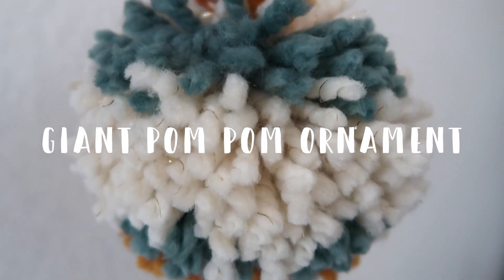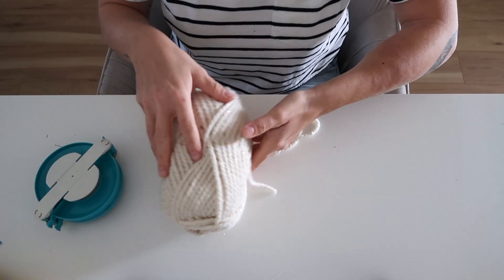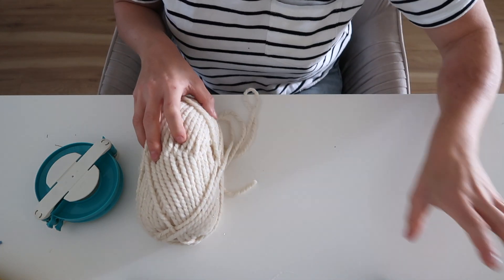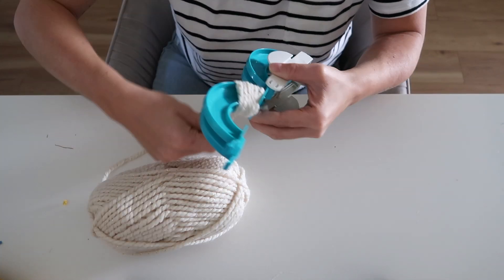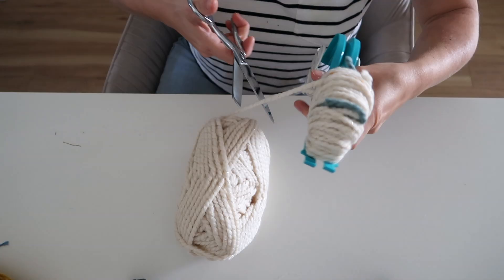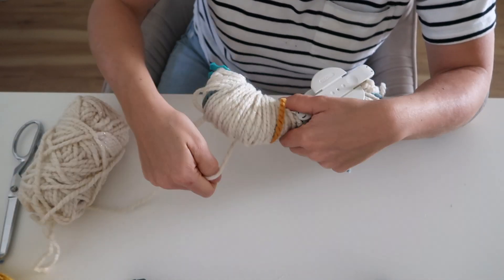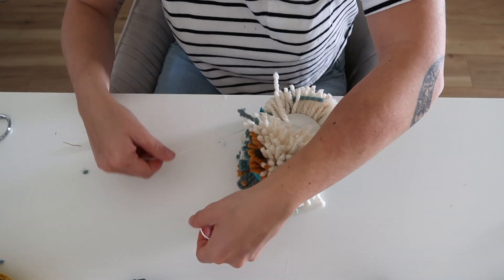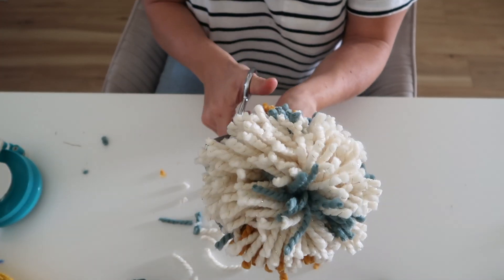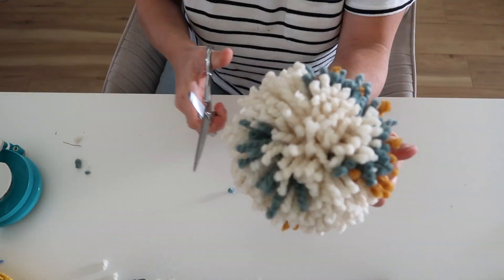Last but not least is this giant pom-pom ornament. You can use any size pom-pom maker — I'm using the four-and-a-half inch one. What's fun about the giant pom-pom is that you can mix different yarns, colors, and textures. I'm using three Lion's Brand yarns in different colors, but it would be really fun to throw in mixed materials too. I made it just like the smaller pom-poms, being random with the yarn and layering colors in. Make sure you tie your two pieces of twine together so you have a way to hang your giant pom-pom ornament from your tree.